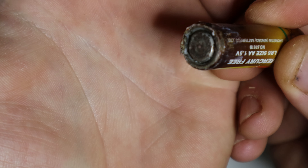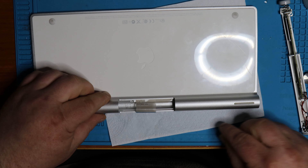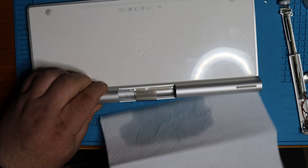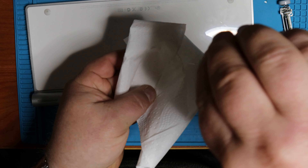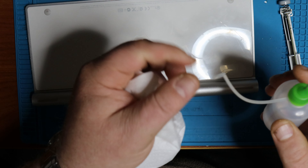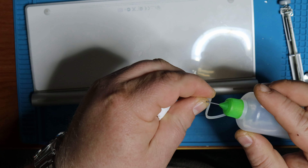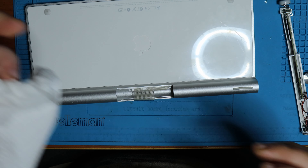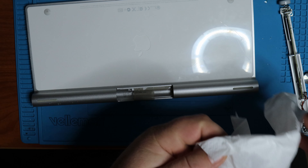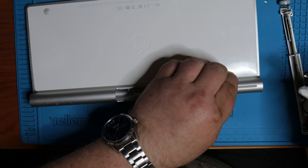So what I ended up doing was I used a long bit driver without a bit in it, placed it on top of the battery, and gave it a single good whack. The battery, luckily with the help of the isopropyl alcohol and the force, ejected. And as you can see, that battery was really messed up.